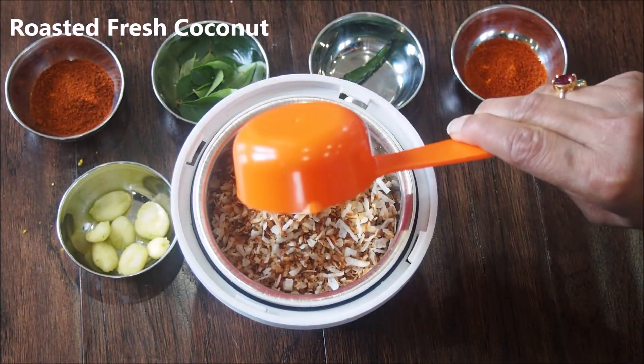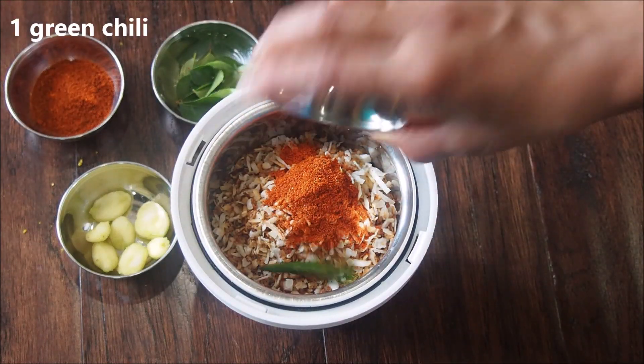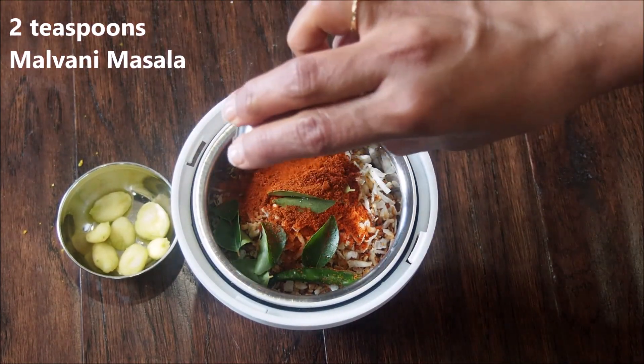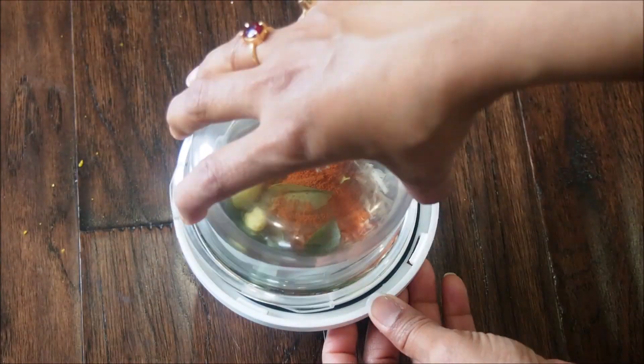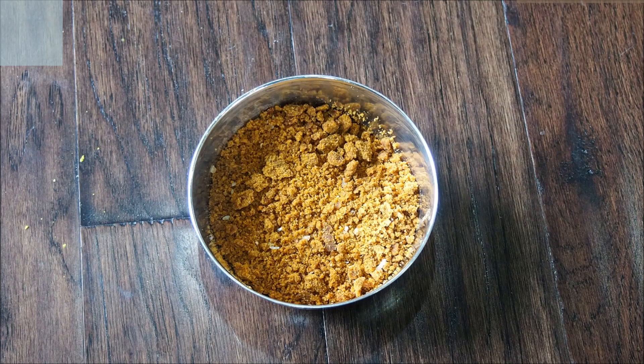Add some red chili powder, one green chili, few curry leaves about one string, store-bought Malvani masala about two teaspoons, and a few garlic cloves. Grind everything together to a fine powder. We are going to roast this masala powder.